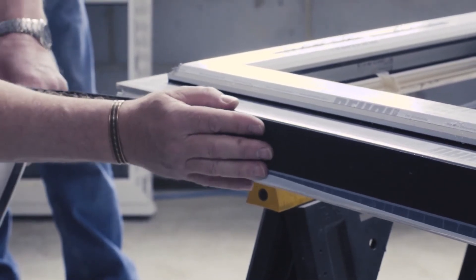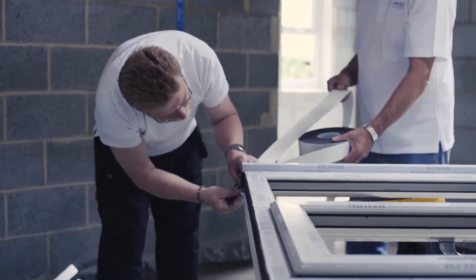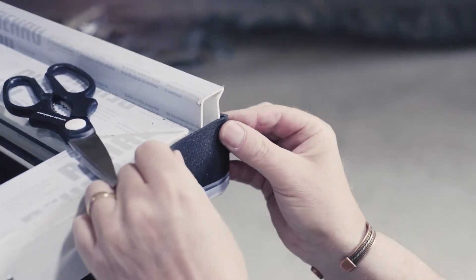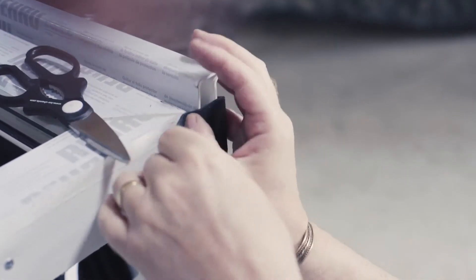Apply the tape to all four sides of the window with the white airtight foil to the room side. At the corners, allow a small lip for the tape to expand into the apex.